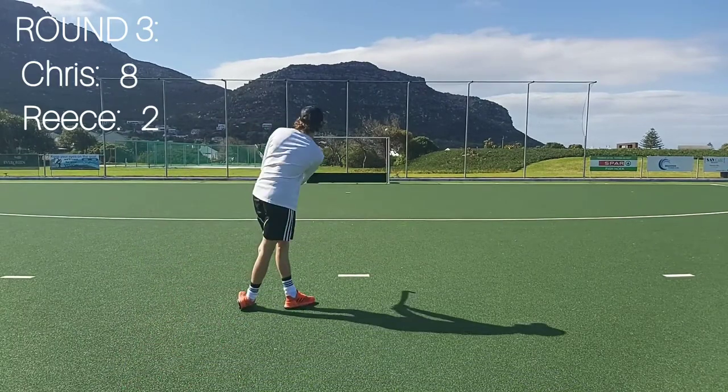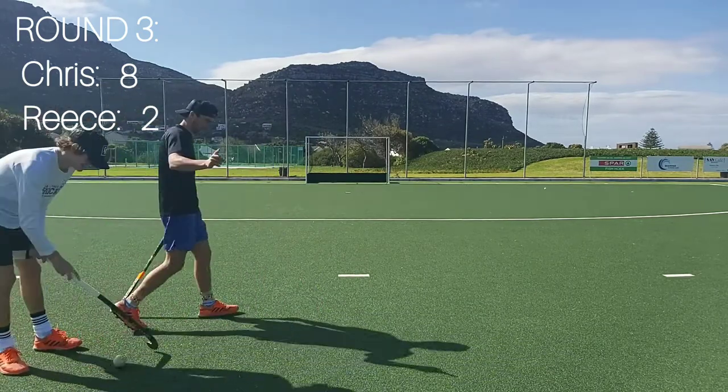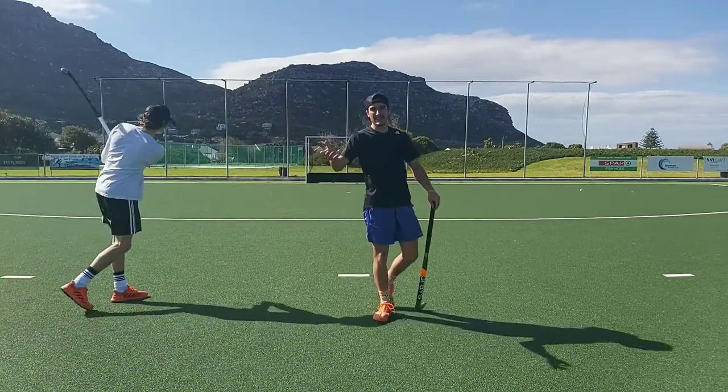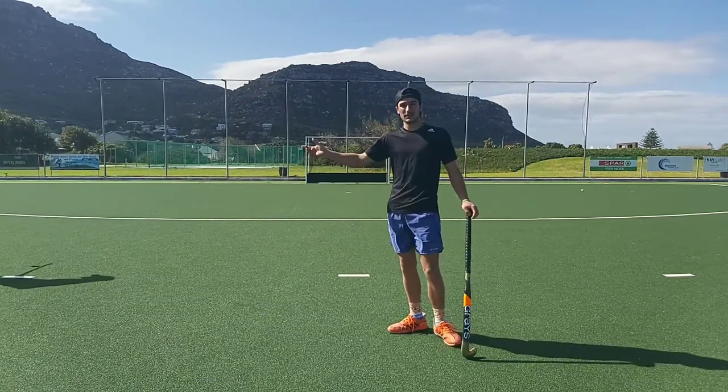First shot. Oh, that stuff. No, no, no. That was round three — he still takes the win. He still takes the win.